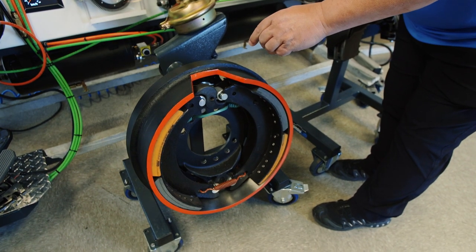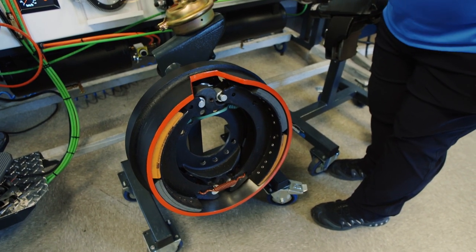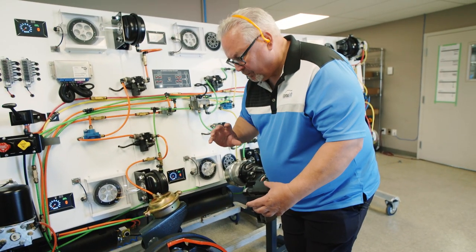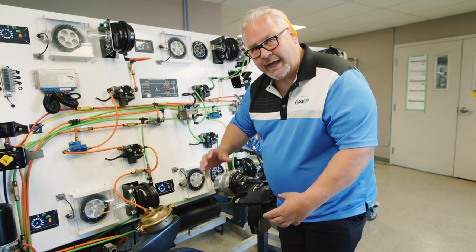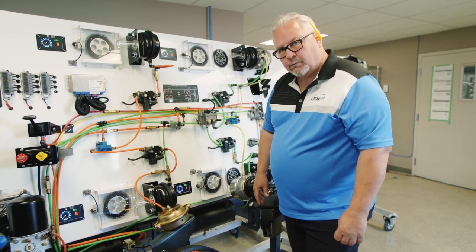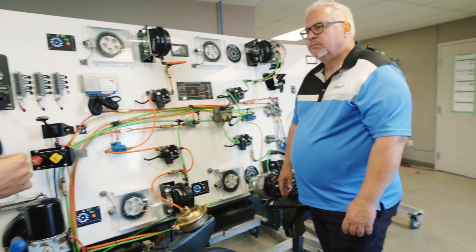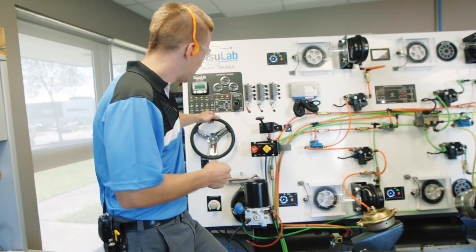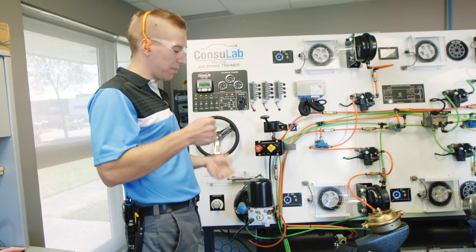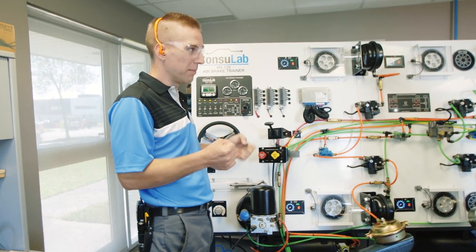So what was happening there, Jeff? Well, the modulator valve was modulating the air pressure and making the brake apply and release as needed, as directed by the wheel speed sensor and the computer control within the brake. This was to prevent the wheel from locking up. So as I'm driving down the road with the steering wheel — if that wheel locks up, I'm going to lose my ability to steer.